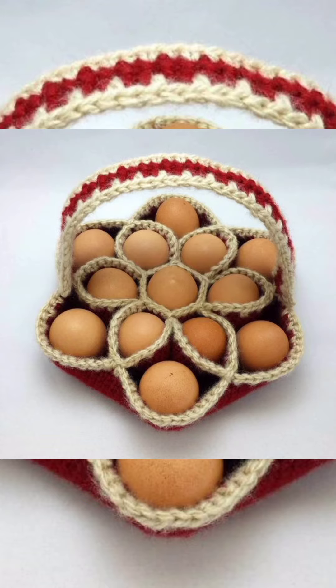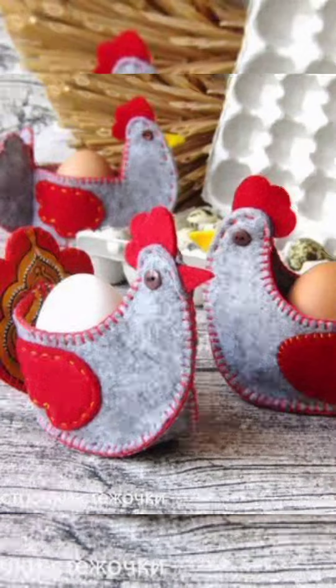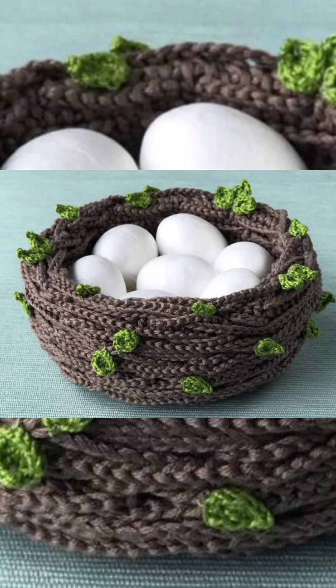They come in a variety of designs and styles, just like other products. They are specially made for eggs and you could use them as an egg tray, or to keep an egg warm and safe from getting frozen in winter, depending on your region.